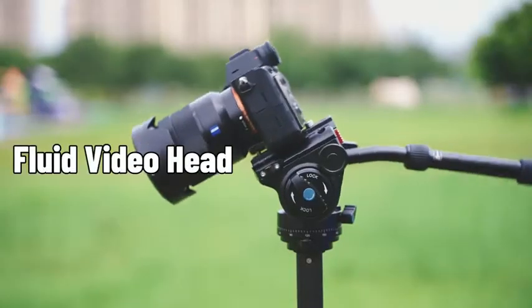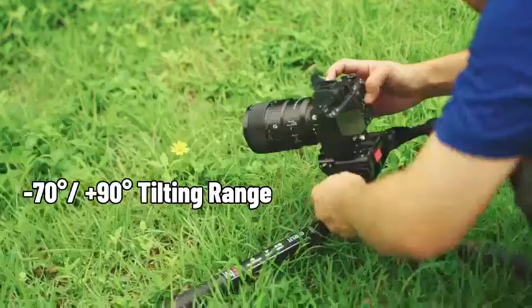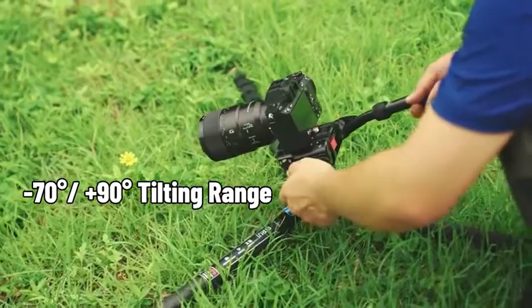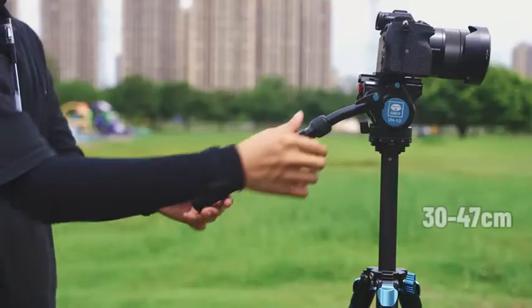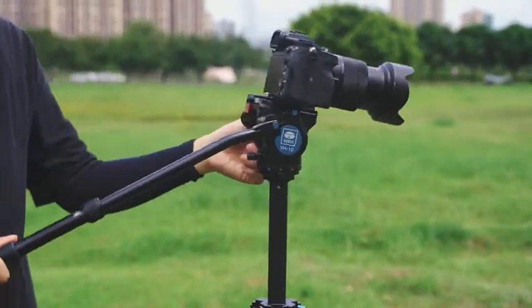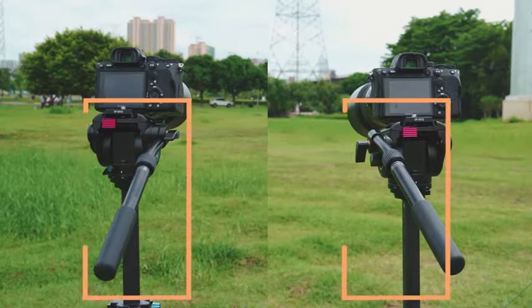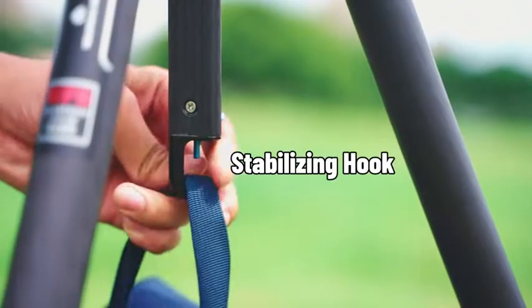Feature 5: Fluid Video Head — Smooth Operation. The fluid damping system allows you to pan and tilt the head smoothly for an ideal shooting angle. The rubber-covered handle is made telescopic for additional flexibility. Mount the handle on the left or right side for convenient operation, with thoughtful details such as a stabilizing hook.